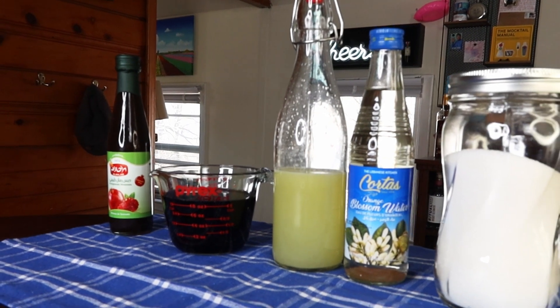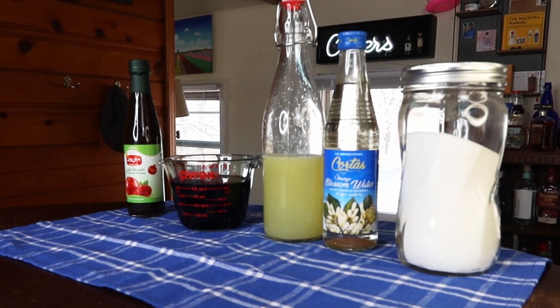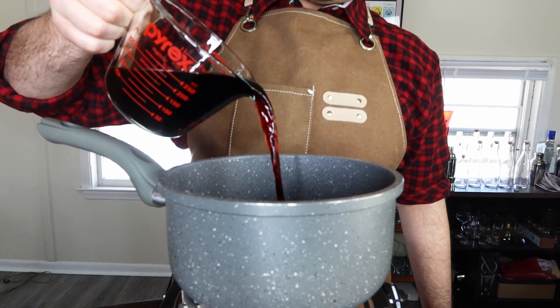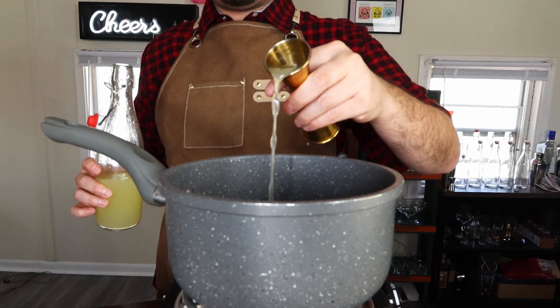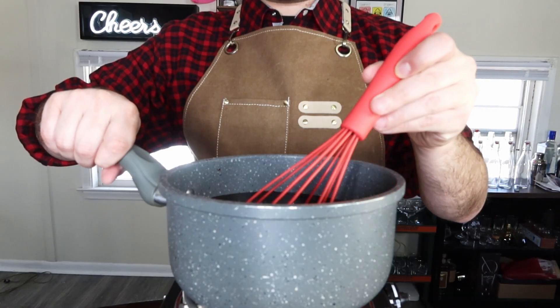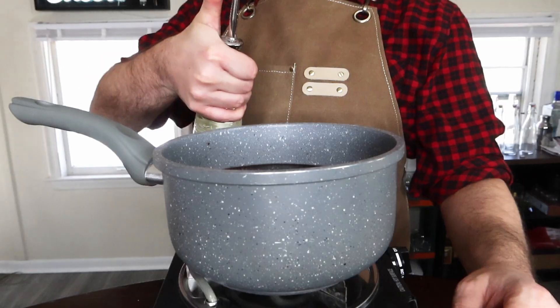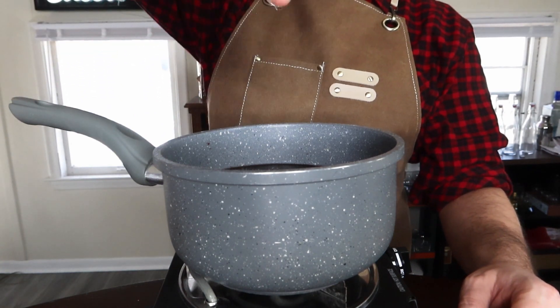Now let's move on to the grenadine. To make it, you'll need pomegranate juice, pomegranate molasses, lemon juice, sugar, and a little bit of orange blossom water. For this grenadine, we're going to be making a rich simple syrup — that means we're going to be using two cups of pomegranate juice and four cups of sugar, a two-to-one ratio. Take a saucepan and put it on medium heat. While it's heating up, add two cups of pomegranate juice, three ounces of pomegranate molasses, one ounce of lemon juice, and four cups of sugar. Stir the mixture until the sugar is completely dissolved. When that happens, add just a few drops of orange blossom water, stir those in, and let it cool.